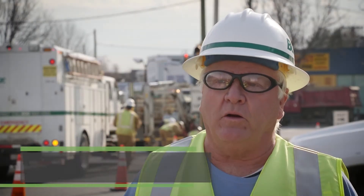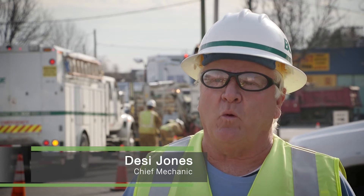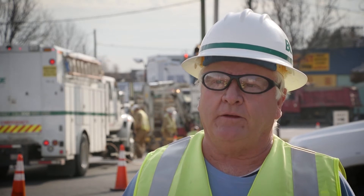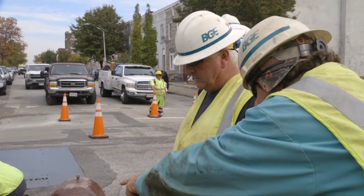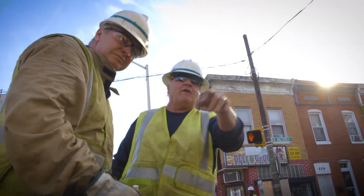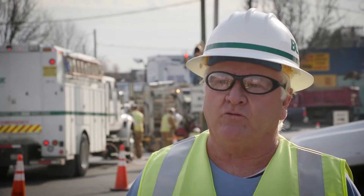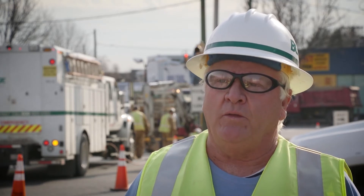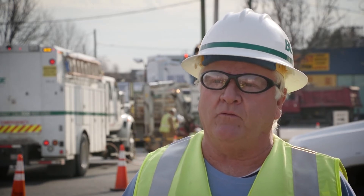The work at McElroy Square involved laying a 20-inch gas line. In order to lay the gas line, we had to dig a pit 10 by 30 feet. After we got the pit dug, we had to locate all the utilities in the ground — water, gas, streetlight, etc. After we got all the elevations on everything, we proceeded to put the pipe in the ground.